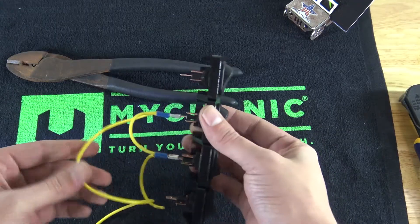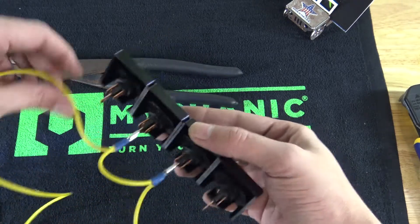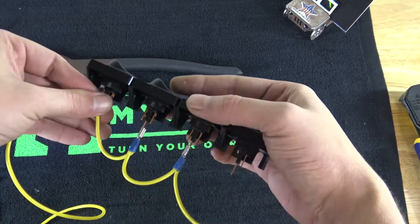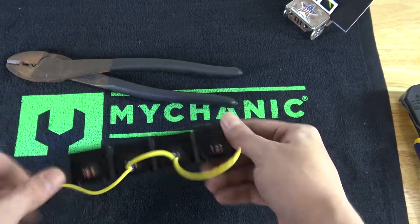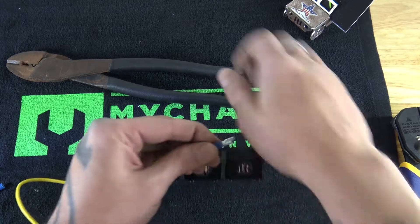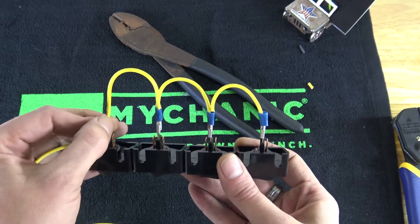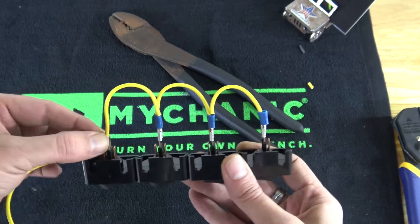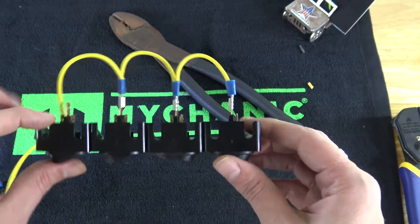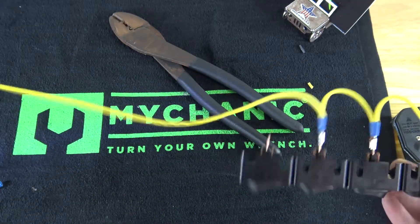Plug it in to our next switch, and you can see that you would basically just keep going and doing that — and you would have jumpers. Like I said, you leave that first little bit for your first terminal, and you'd do the same thing for the next one. You get the general idea: this would be if you wanted to power all of the switches off of one wire.